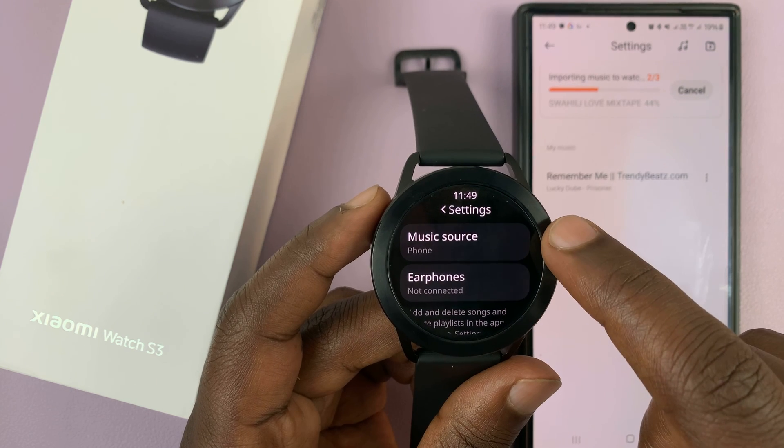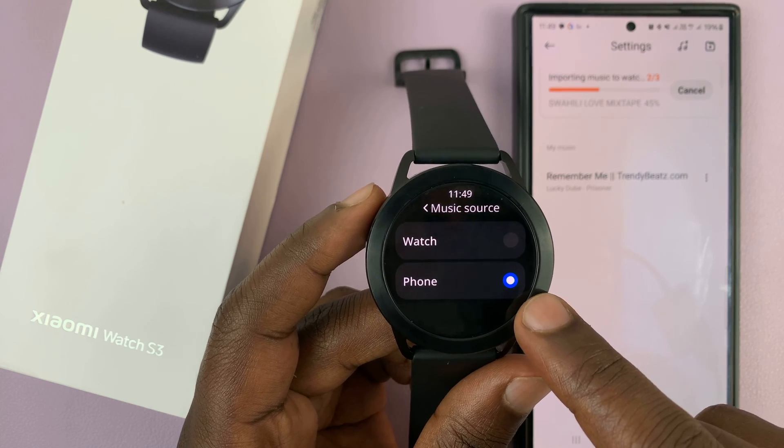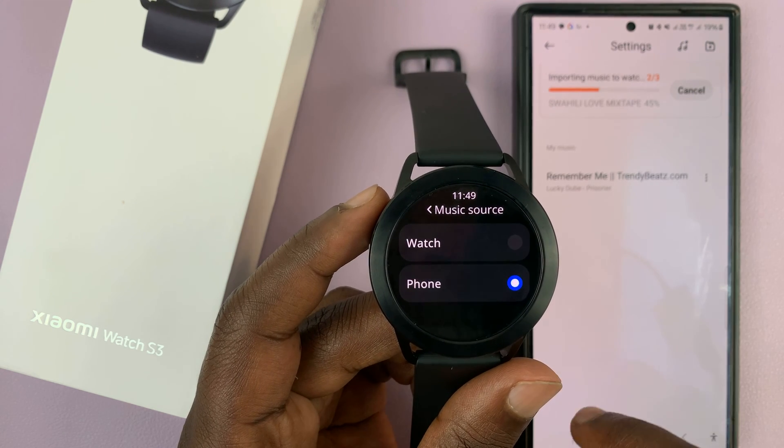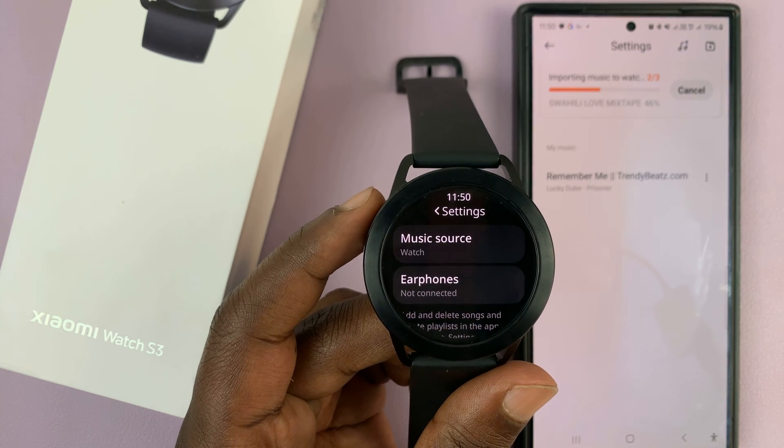Tap on Music Source. Currently the music source is set to Phone, which means it's playing my phone's music. If I want to play music stored on the watch, all I have to do is select Watch.